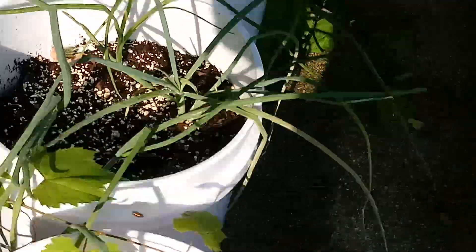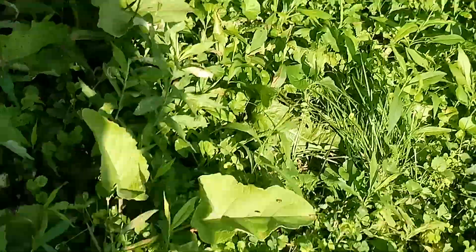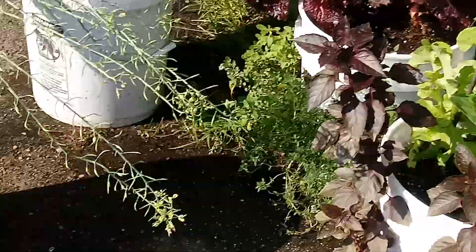Today I'm getting another container of soil and I'm going to put a couple more buckets together because we need some more lettuce. I also have a slicing tomato from the grocery store that I want to start growing plants from. And I've got another one to show you about the sweet potatoes — that's another video, so stay tuned.